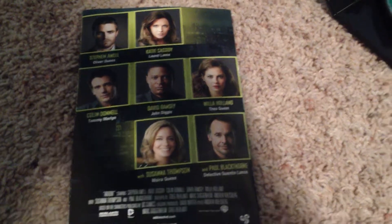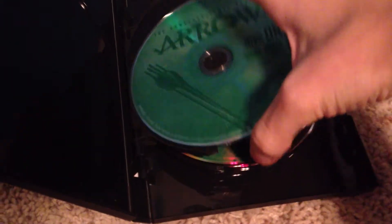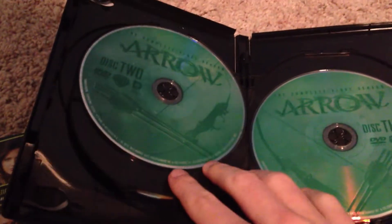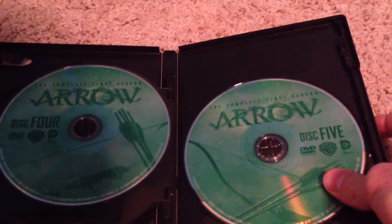All the characters and the actors. Disc 1. Disc 2. Disc 3. Disc 4. Disc 5.